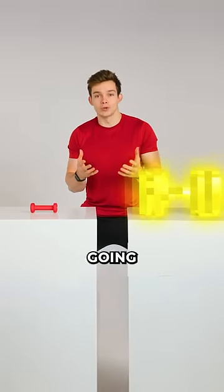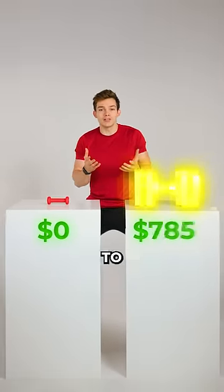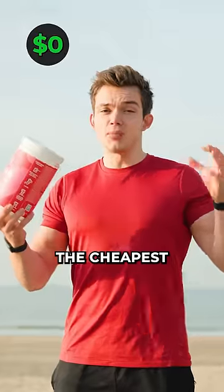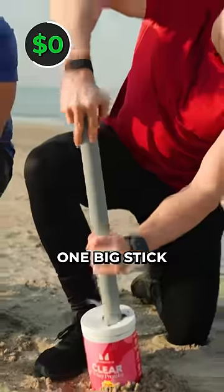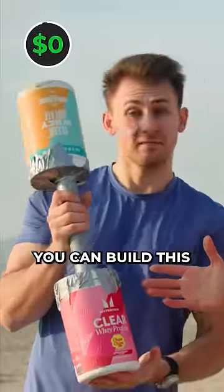I bought every type of dumbbell in the world, going from $0 all the way to a $1,000 dumbbell. The cheapest $0 option is making it yourself, because with two cups of sand, one big stick, and duct tape, you can build this.